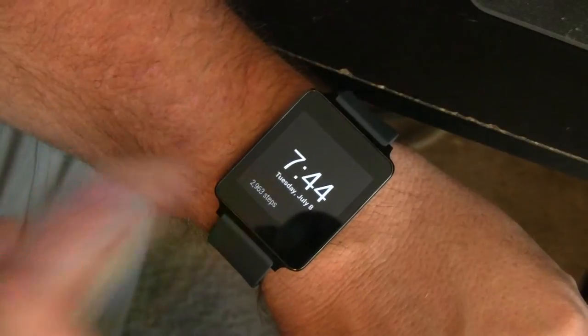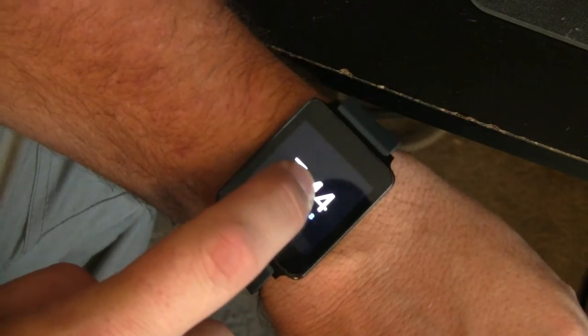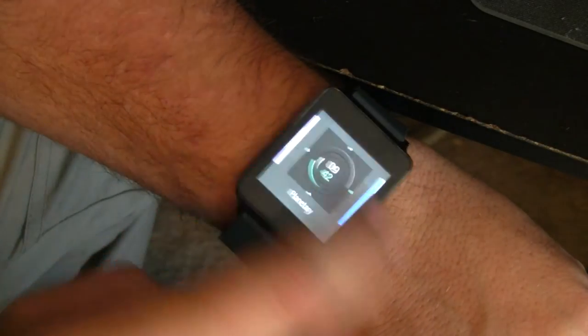If you want to change your watch face, this is the way to do it. Just tap on it to activate, dismiss any notifications that you've got on screen, and then just tap and hold. That will bring you right into your watch face chooser where you can pick anyone that you want.